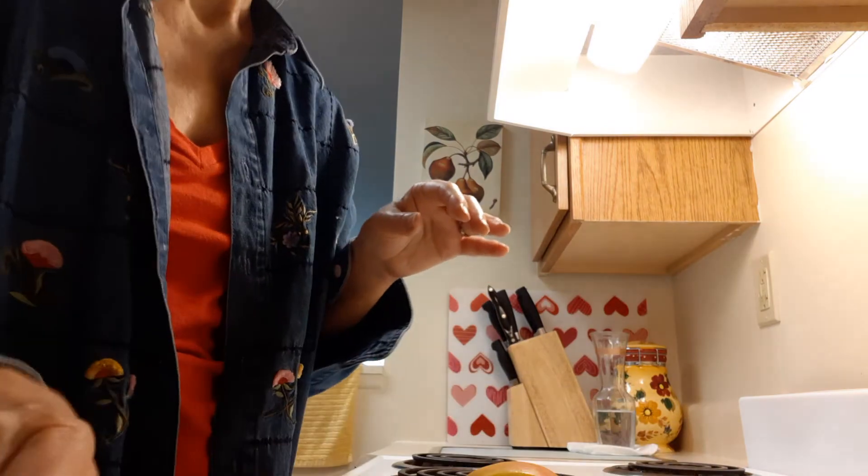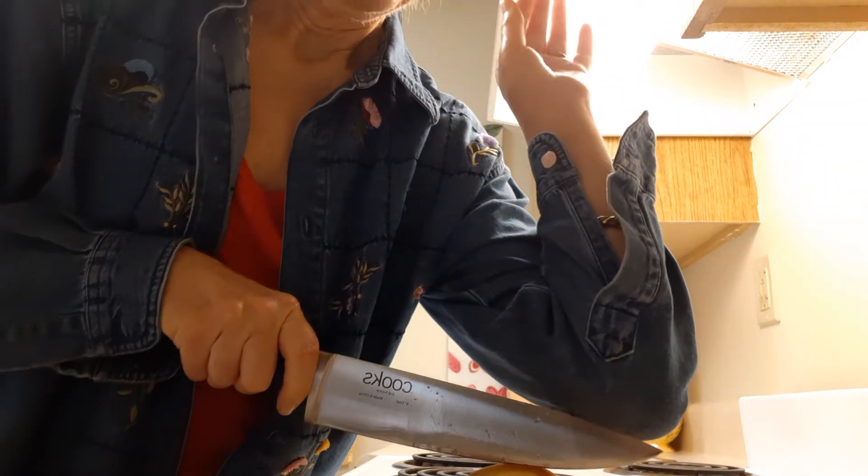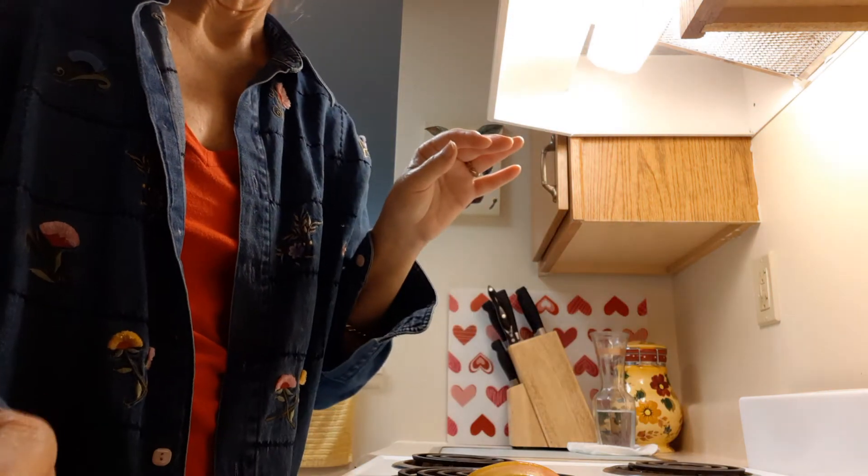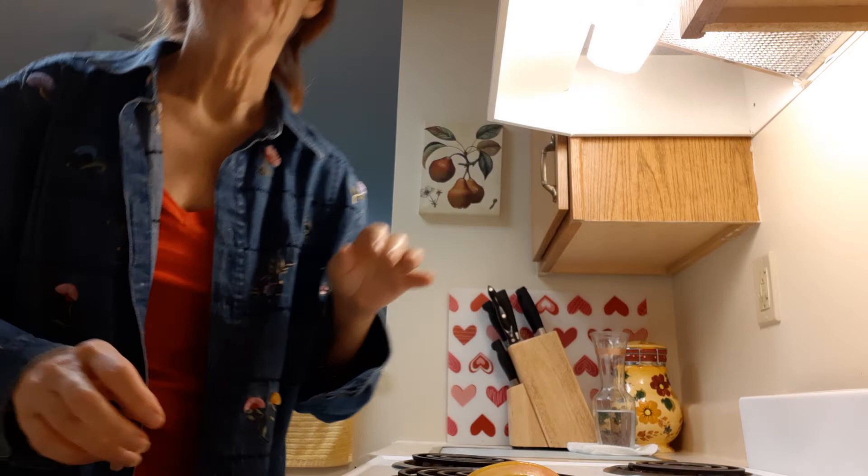And then I go the extra mile and cut it into bite-sized strips. Thank you for watching. I hope you're never one-handed, but this is helpful in case you are. Here's to your health.